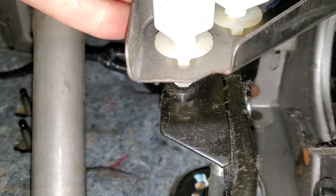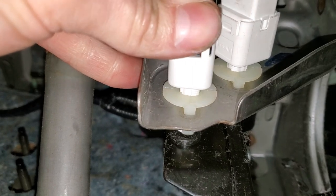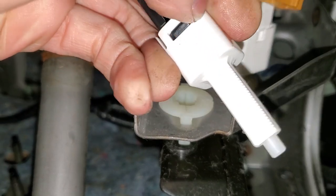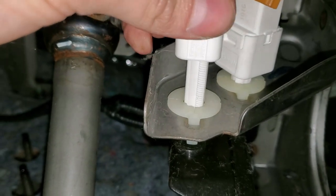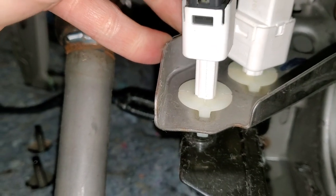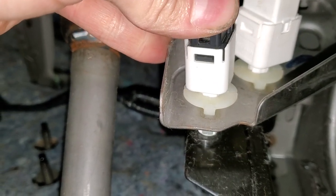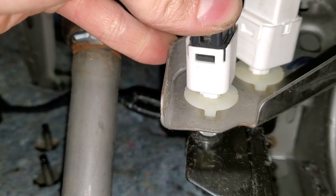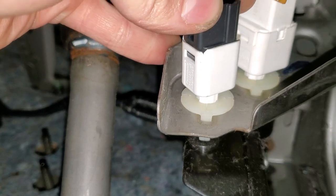To remove this, you actually rotate it counterclockwise and pull it straight out. You'll notice it's got ridges on it. The purpose of that is when you're reinstalling it, you just push it in until you make contact there, back off just a little bit, and then you rotate it to the right to lock it.